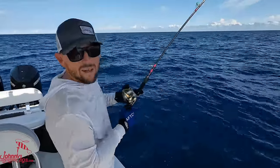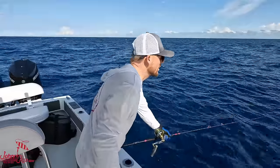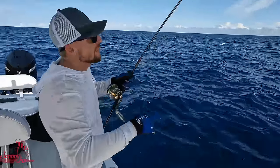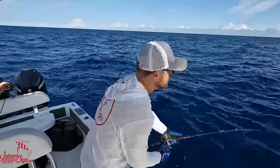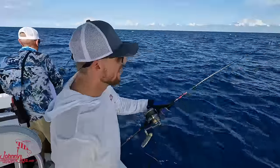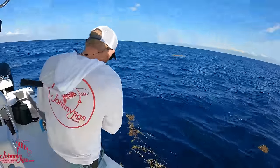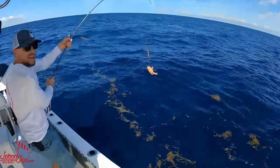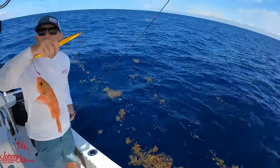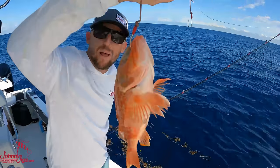Out here on a deep drop there's not much technique involved other than making sure you're moving your jig - that's what's important. I envision my jig dragging across the bottom, skipping a little bit every time I lift up on the rod tip. That's why I really like this Goliath Pro Jigger - this is the prototype with a little purple in it. Got him in the eyeball guys! That's on a 600 gram torpedo - that is a black belly rosefish.